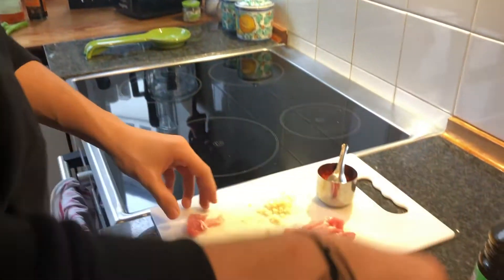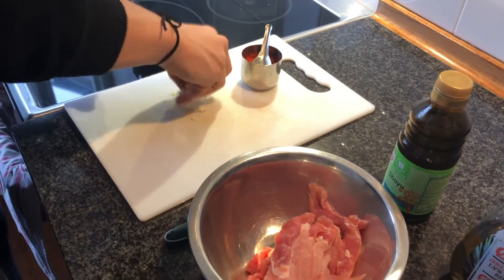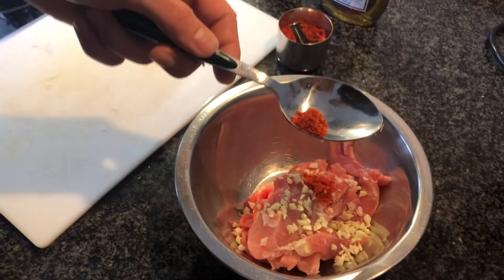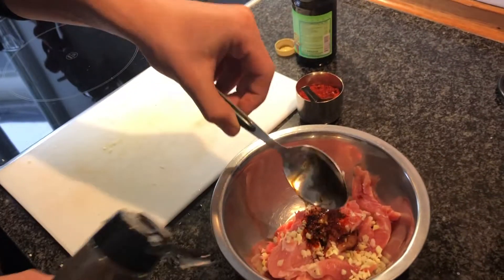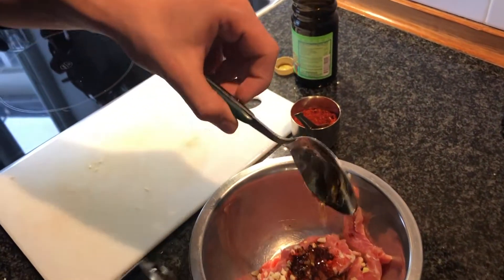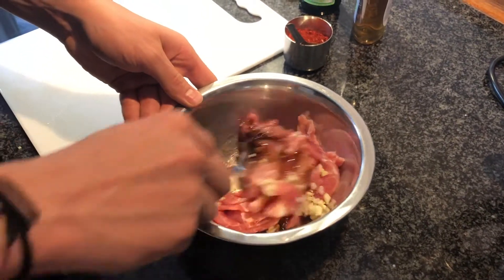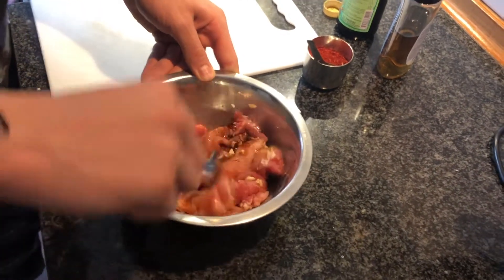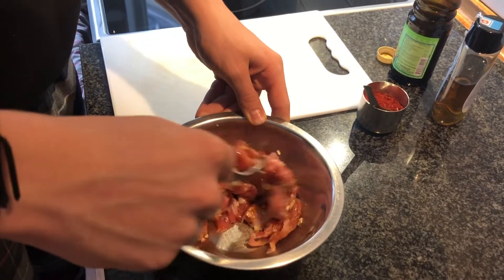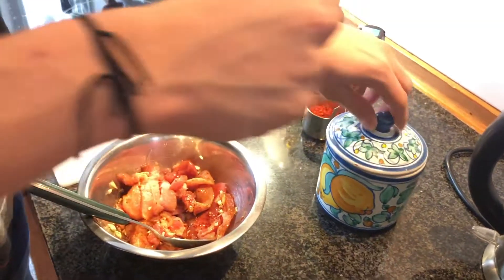The first step of this recipe will be to marinate the pork. You want to add the pork to a mixing bowl. You want to add some garlic that you have previously cut up. Now you just want to mix all the ingredients and make sure that all parts of the meat gets marinated. Add a pinch of salt and then later when you're cooking you can add a little bit more.